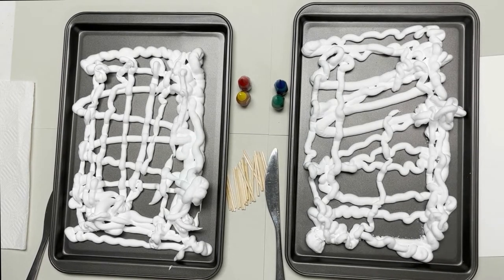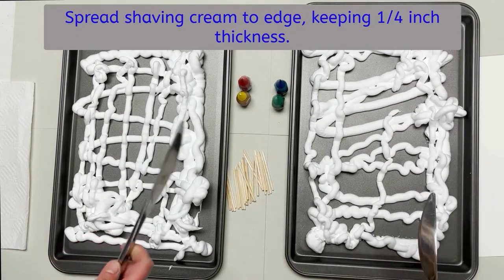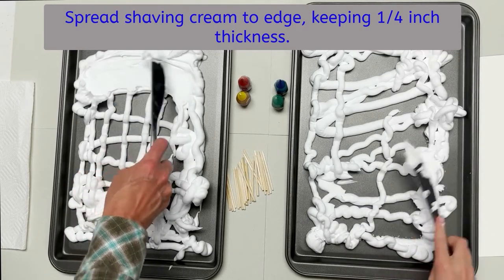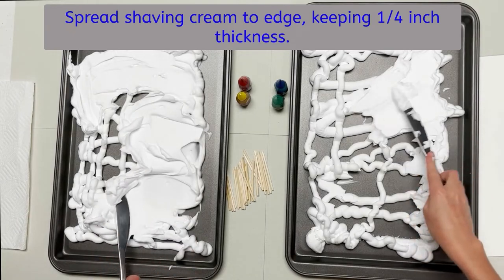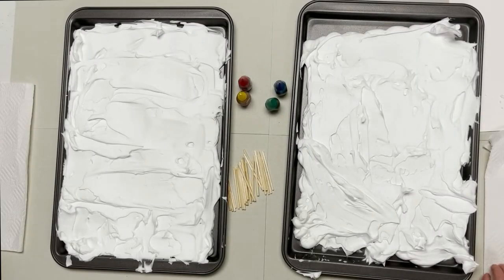Today we are going to teach you how to create a shaving cream marbled piece of art. As you can see, we have a baking sheet that we have covered in shaving cream. Now we are going to take our knives — just any old kitchen knife — and smooth that out, trying to get it to the edges. You want it to be at least a fourth inch thick still, so you don't want to squash it totally. Now we're ready for step number two.